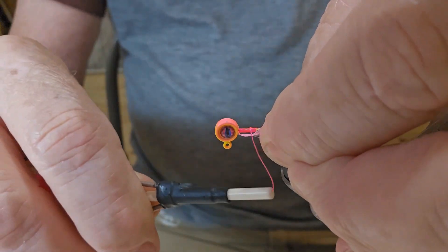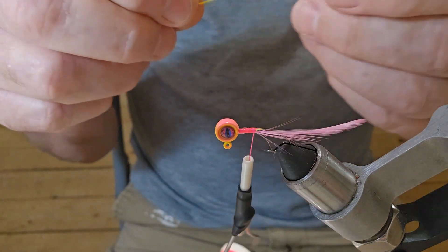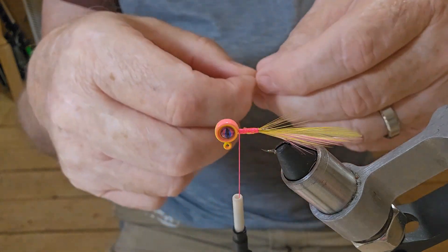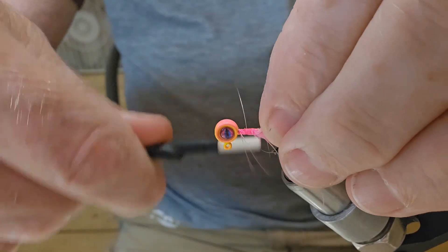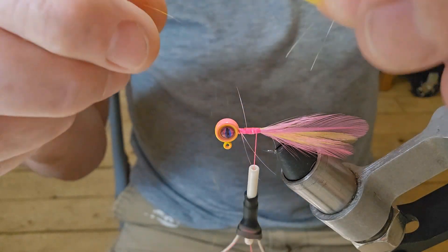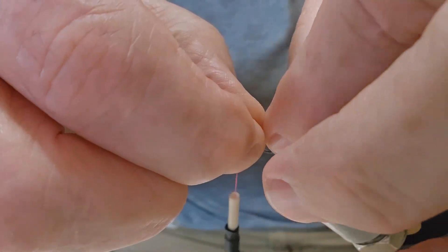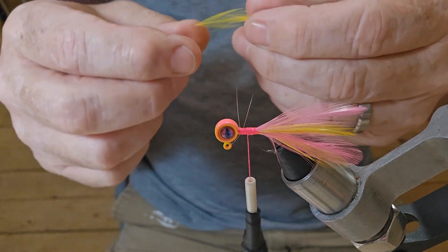So we're going to start off with a piece of this pink saddle hackle — go ahead and tie it in. Now I've got a piece of yellow. I'm just going to alternate the pink and the yellow, coming right around the hook shank. Another pink one in here, and one more yellow, and we will be done with that.